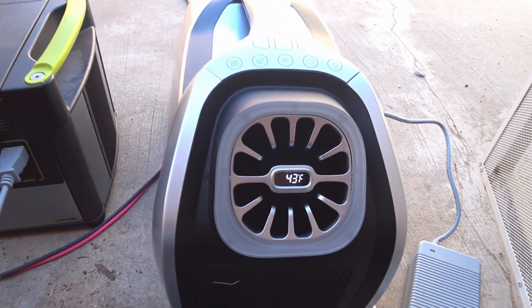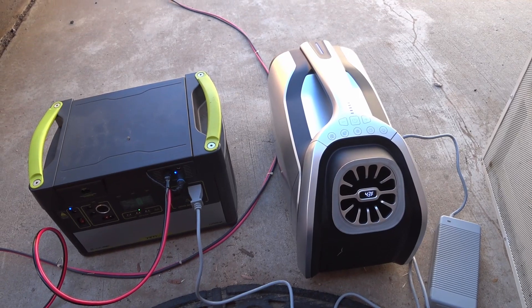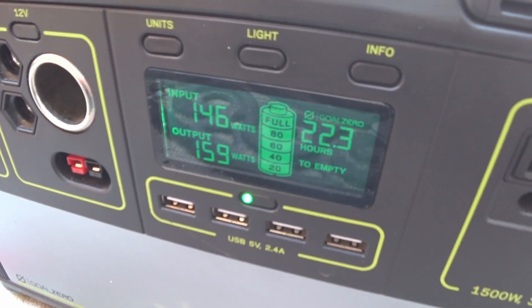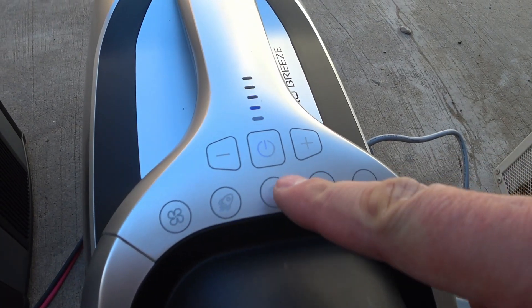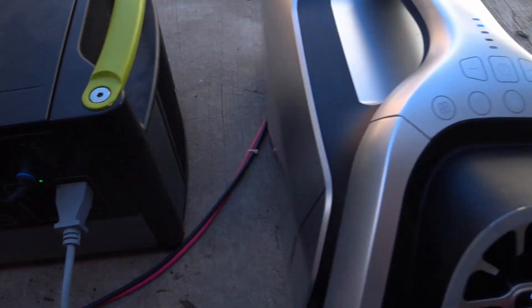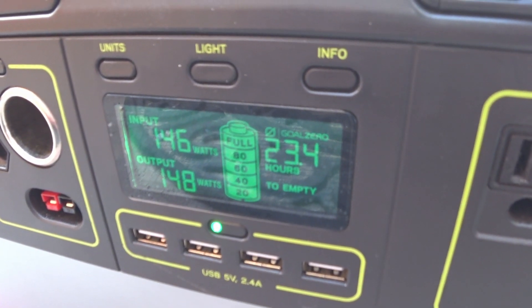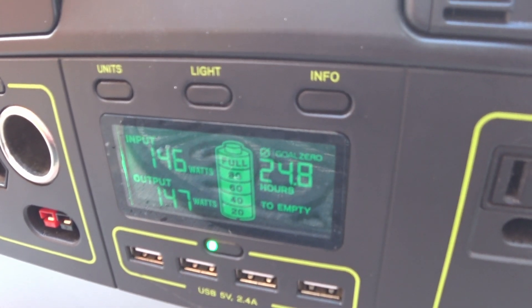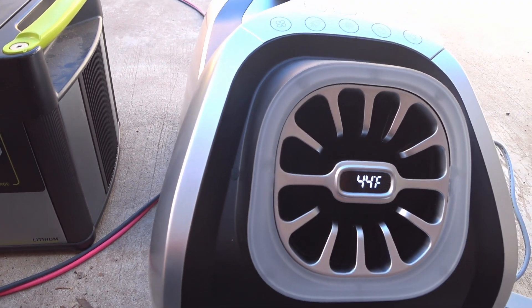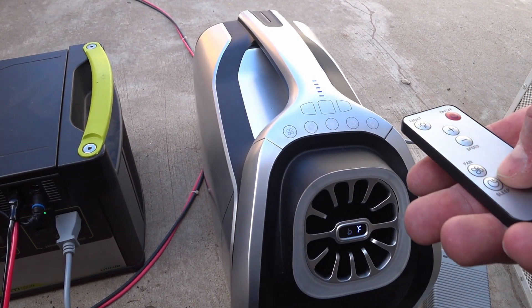My outside patio thermometer is currently showing 65 degrees. And if this can maintain a 20 degree temperature drop in those conditions, with the amount of air that comes out of the front of this, this could be a life changer. Fingers crossed.